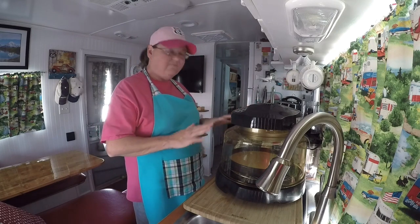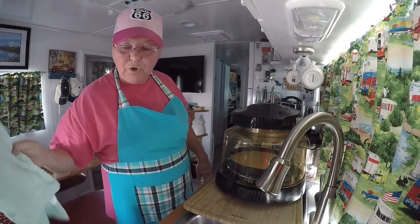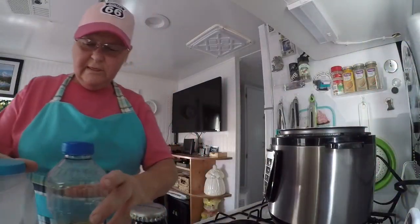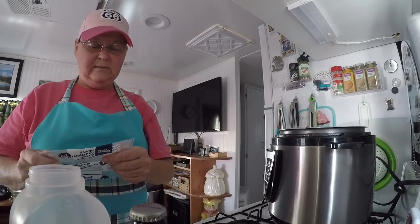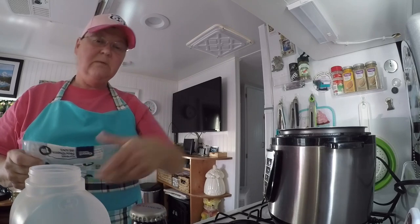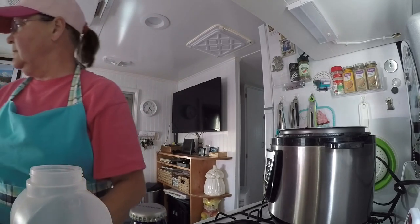If it looks like it's getting too brown on top I'll put some foil on there so it won't burn. Next we're gonna do the beans — a quarter cup dry is the serving, so I'm going to do about a cup and a half. That should be plenty and we'll have leftovers.